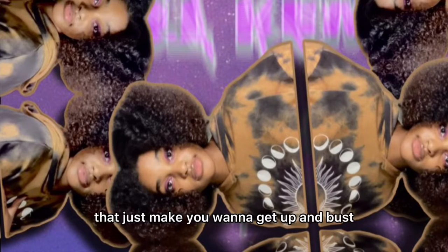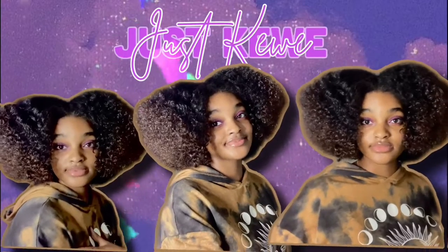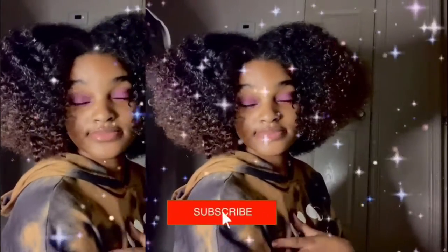There's something about that song that just makes you want to get up and bust a move. Sunshine, shine on me.